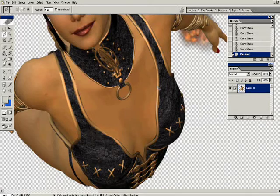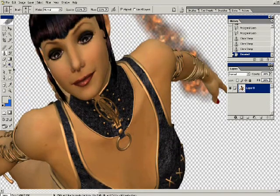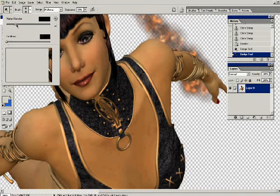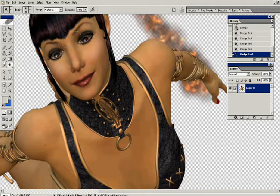I'm going through and repairing some minor wardrobe malfunctions with the clone tool. Next I'm going to be using the dodge tool, which in your toolbar looks like a flat spoon. I'm using around a 20-pixel dodge tool and just lightly going over some of the lighter areas in the figure to bring out the highlights.